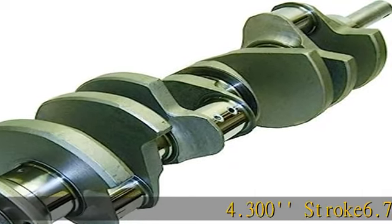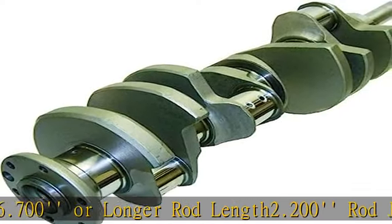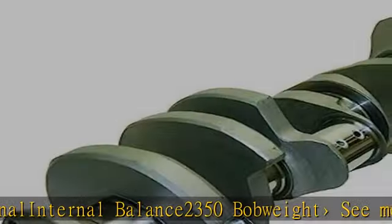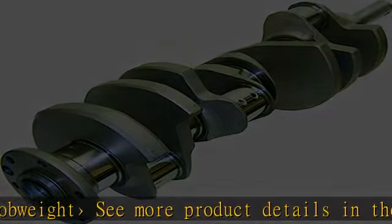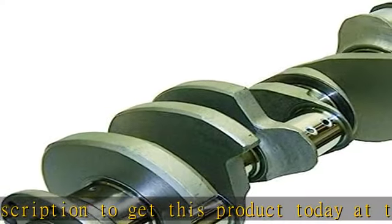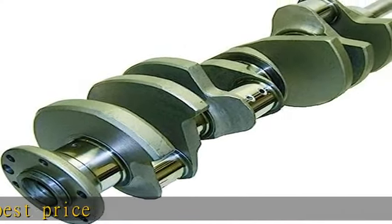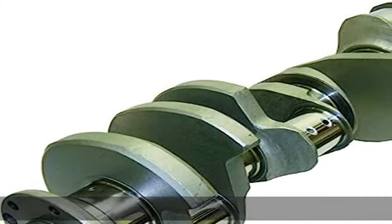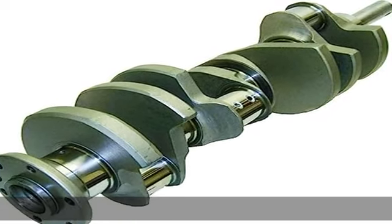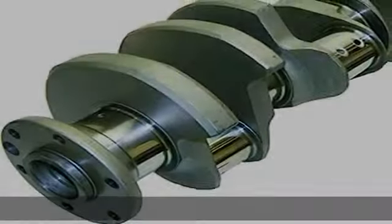4.300 stroke, 6.700 or longer rod length, 2.200 rod journal, internal balance, 2350 bob weight. See more product details in the description to get this product today at the best price.